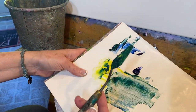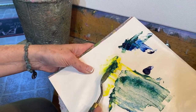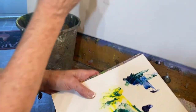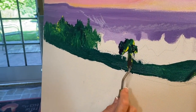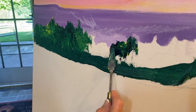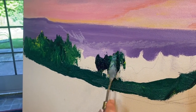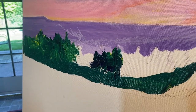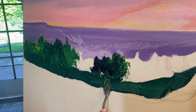Whenever I run out, I just come back, get some more on both sides of my palette knife, and keep going. Now with the palette knife you're never going to get an exact application, so you have to be willing to accept some of the beautiful nuances that the color is just going to create for you.